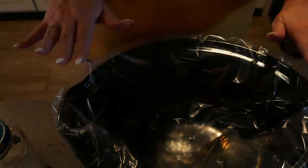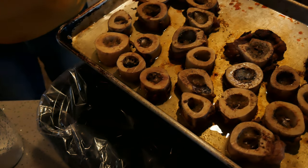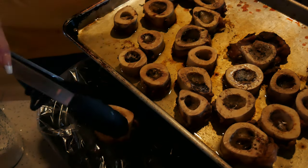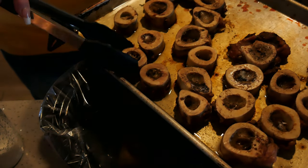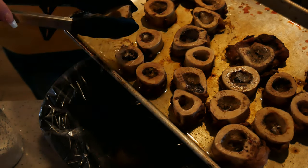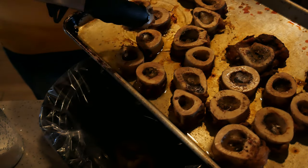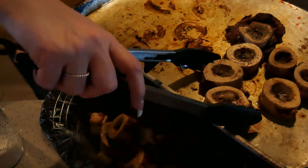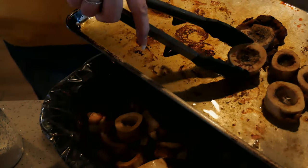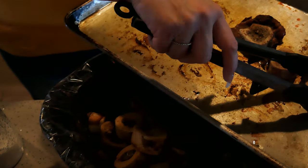I've got my crock pot out and I have put a crock pot liner in it. I like to use these because it makes for easier cleanup — if you don't want to, then don't. My bones have roasted. I am going to put them into my crock pot. I am going to save the oil; I keep all my beef fat in a freezer bag in the freezer. I'll let this solidify and then scoop it right into my bag.